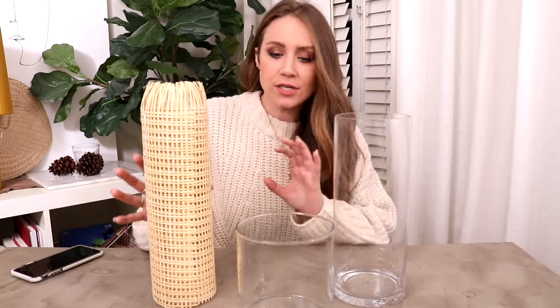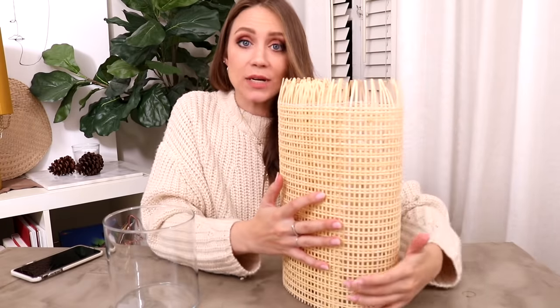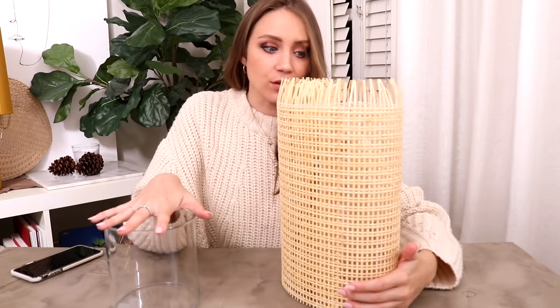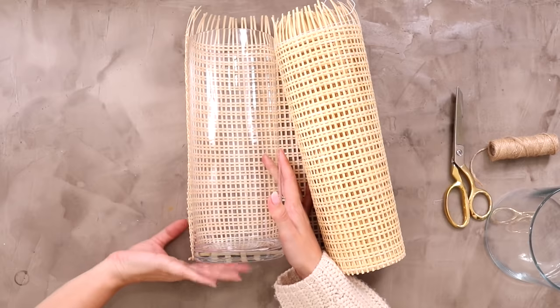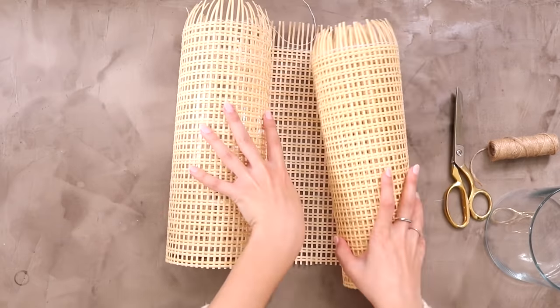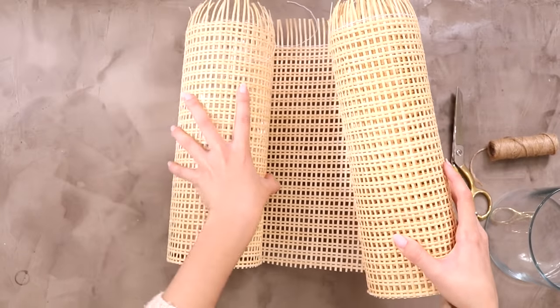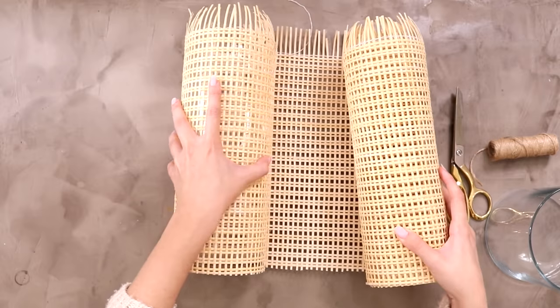We have our glass containers that are going to hold the candles. We're going to take the cane and wrap it around so that we can measure exactly how much we need for each container. I'm just going to place the glass right at the bottom edge of the cane and wrap it until I completely cover it, so I know exactly where to cut it. I want them to overlap just a little bit so I have enough to actually bind the sides together.